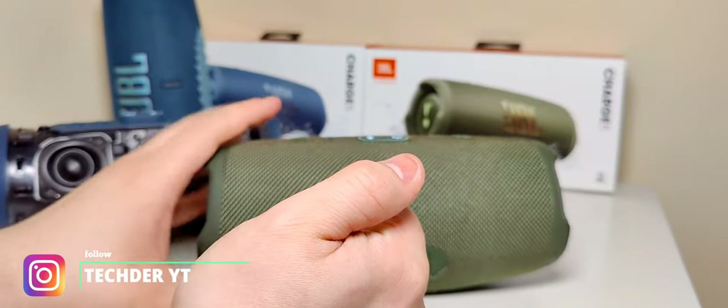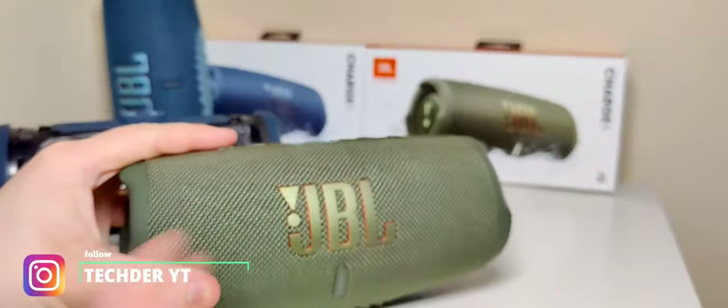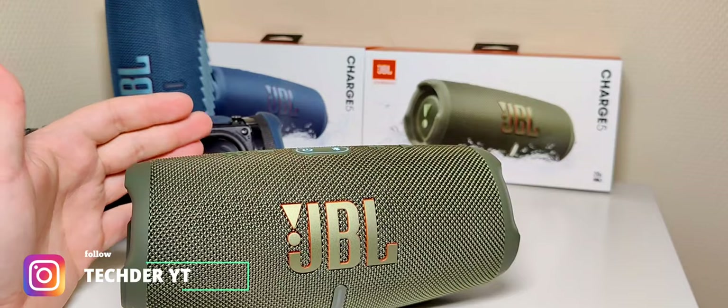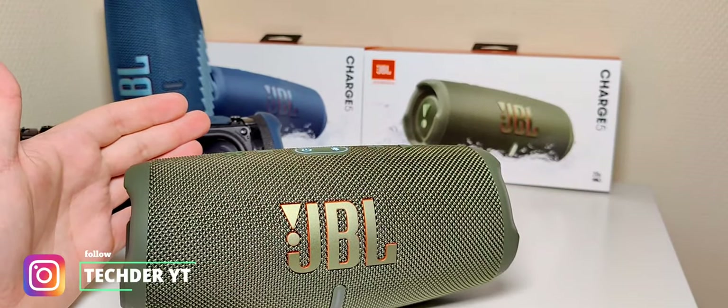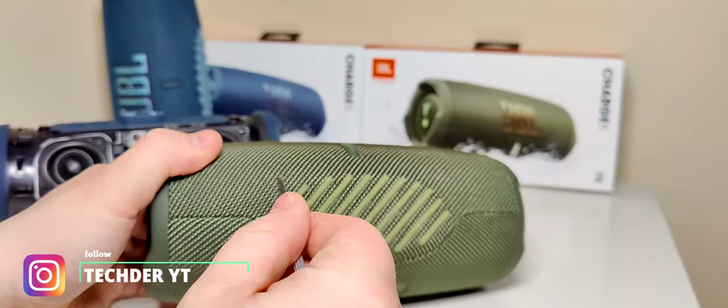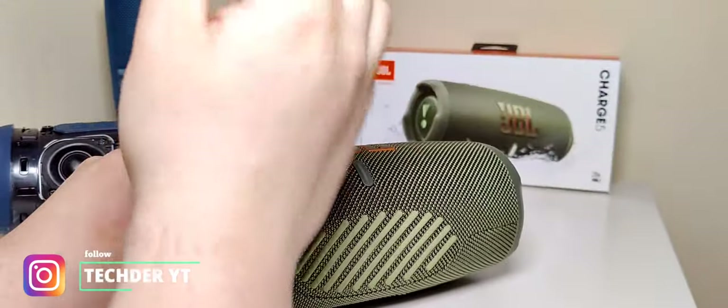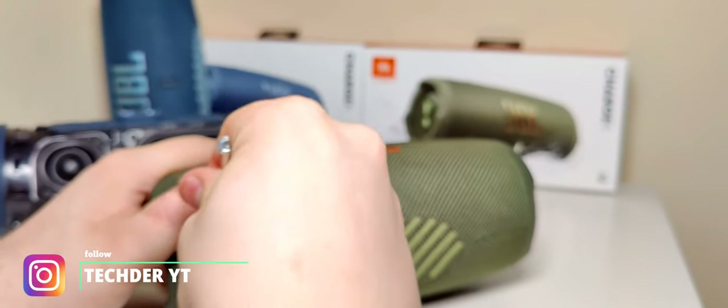So let's take a look at the ND model of the Charge 5. I didn't even know that in my country they have different kinds of models from the Charge 5. So let's take the fabric off, because this model has screws underneath it on one side.